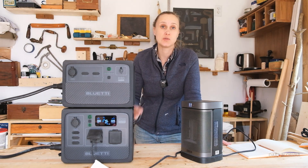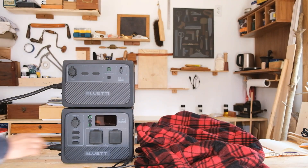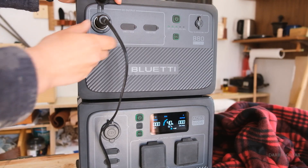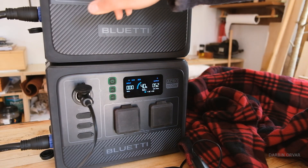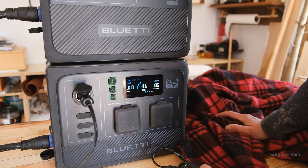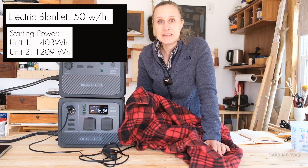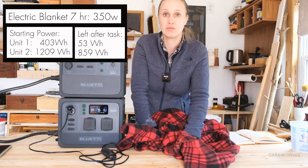Another option if you're cold that uses less power than a heater is an electric blanket. Something like this is substantially more efficient and we can use the 12 volt cigarette lighter, which means we can plug it into either unit. On high it draws 70 watts, 50 on medium, and about 30 on low. An electric blanket is obviously a lot more efficient — 50 to 70 watts compared to 500 watts for a heater. However, if you have it on all night — say 50 watts over a six to seven hour night — that's still 300 watt hours drawn from the battery, which is a substantial amount.